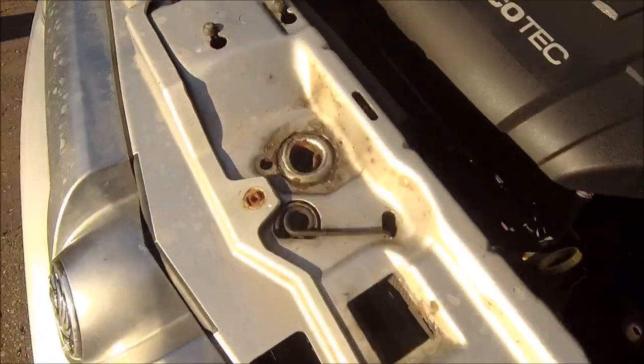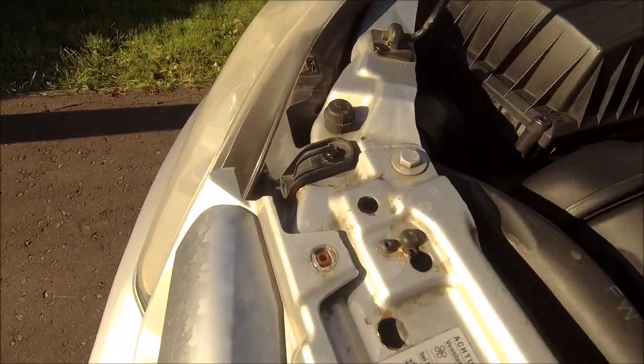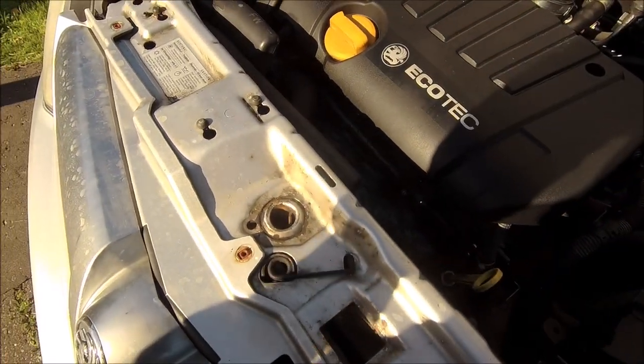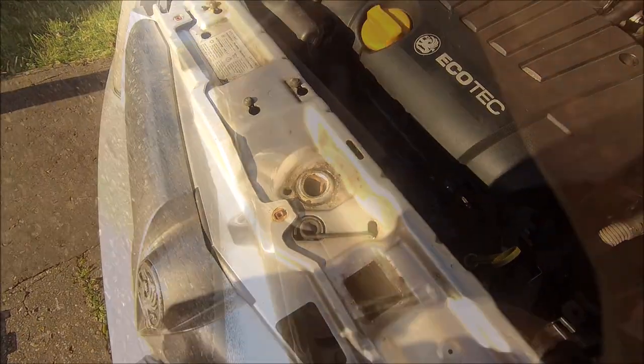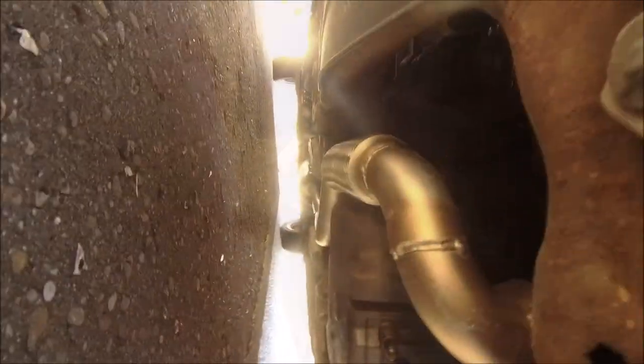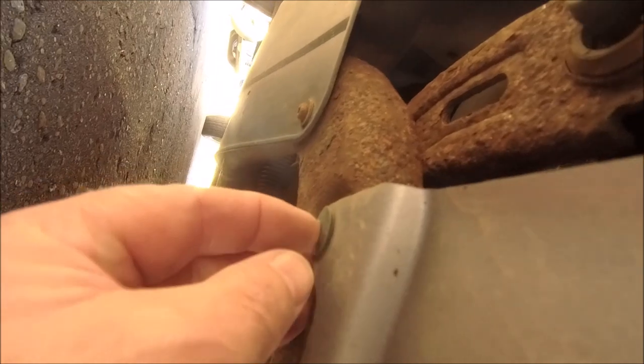These go into plastic grommets, so no chance of rusting there — that's good. Underneath next. Oh look at that — nice new shiny exhaust! Looking at it, I've got a feeling they're pull clips. Yeah, I think they are.